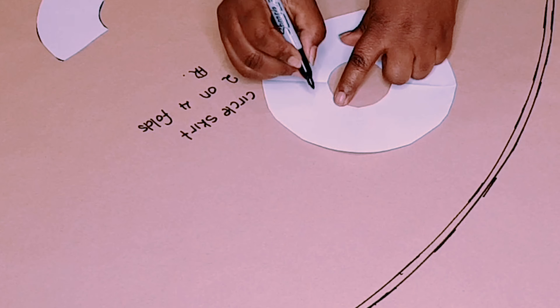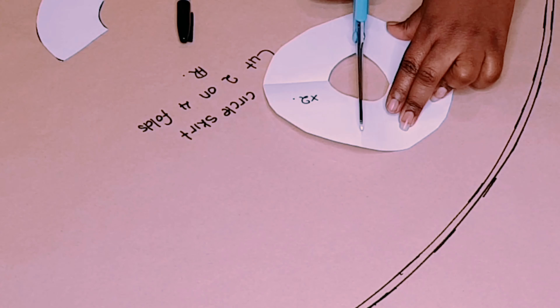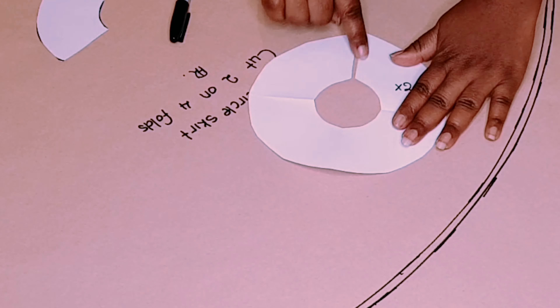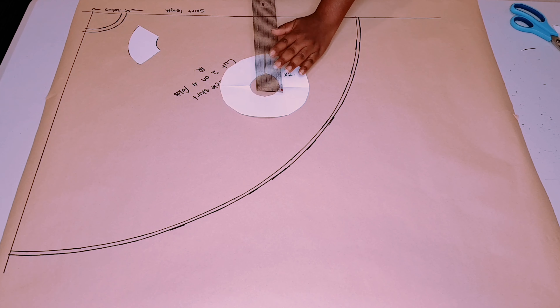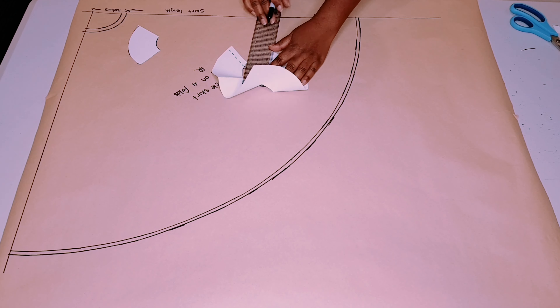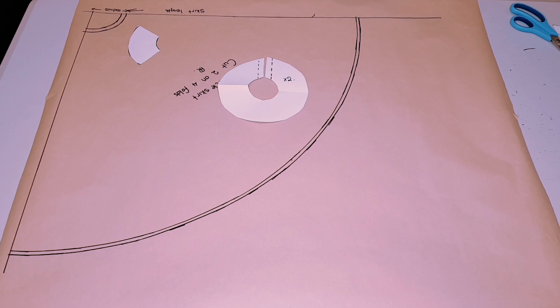Cut two of these patterns and you'll come up with two full circle skirt patterns. After cutting, put them one on top of the other and cut through one line so that we'll have our seam there — remember we included our seams in with our pattern already. So just cut through both skirt patterns.